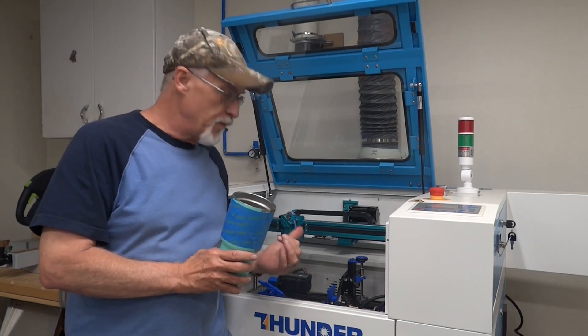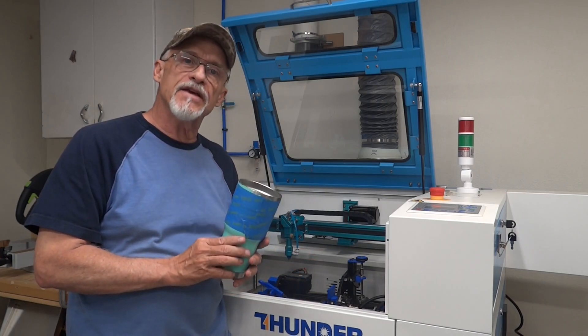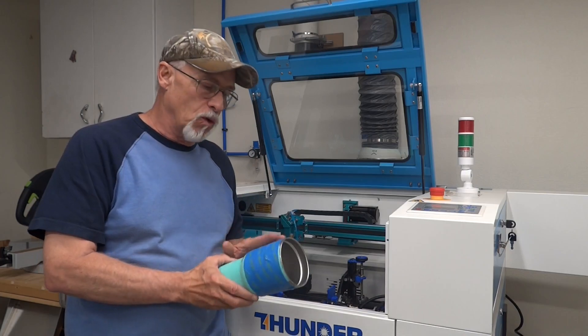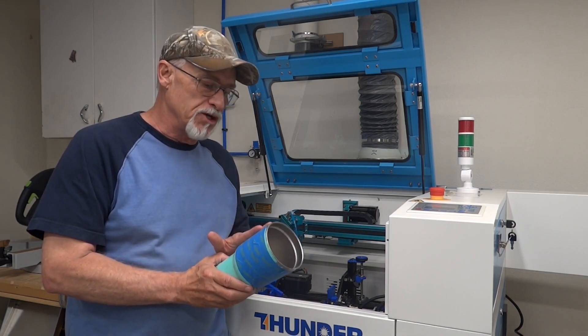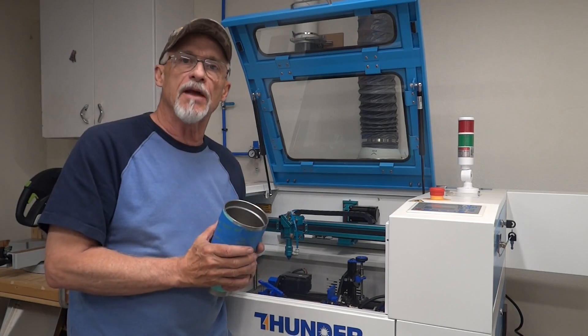Hey, thanks for stopping by. I'm going to get my rotary fired up today, but before I do that, there are some things I need to make sure we set up in the software so when we lay out our designs in Lightburn and burn it on a 30-ounce tumbler, we'll be assured that our designs are going to go on the tumbler exactly as you see in Lightburn.